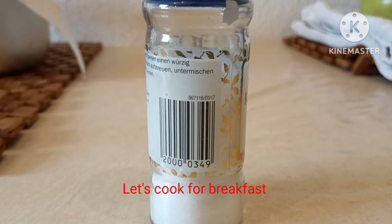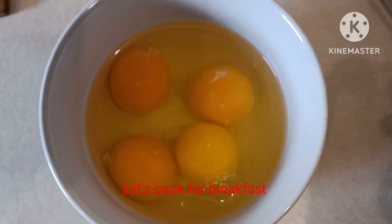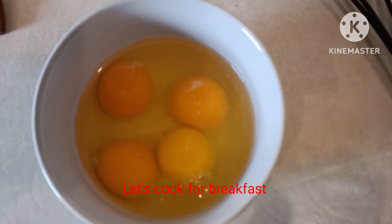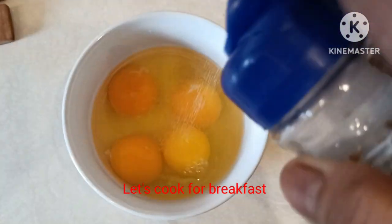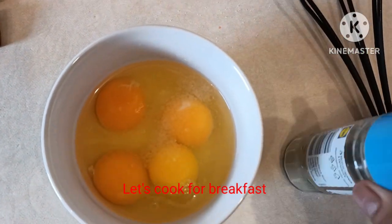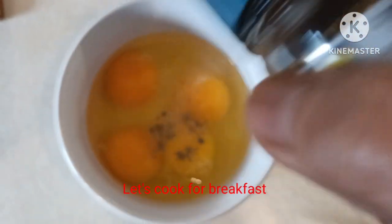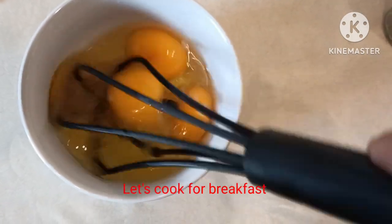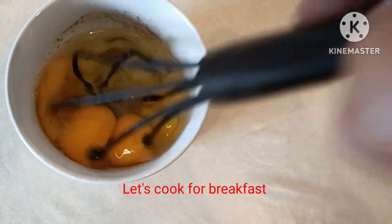Add salt. This is the cheese. Put more eggs, add salt, add pepper, and then beaten egg.